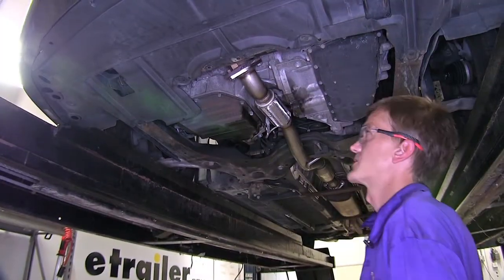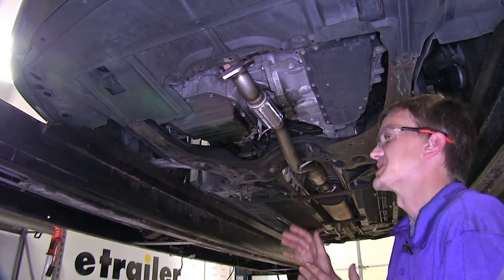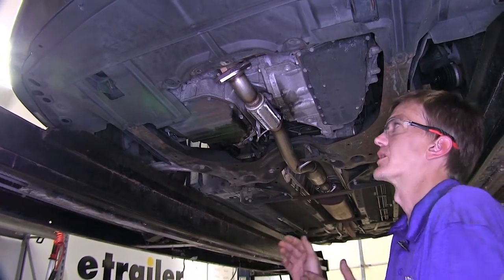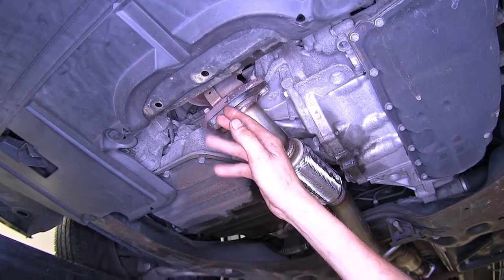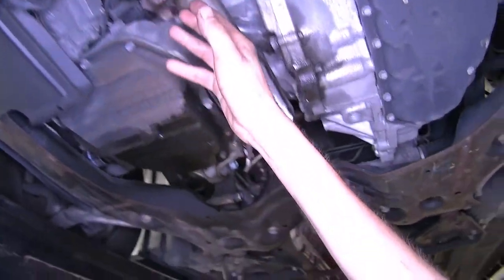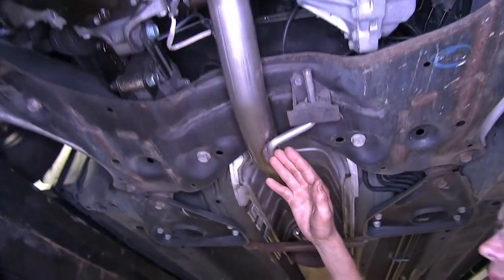Here's what our converter looks like installed. As you'll notice it's a direct fit one-piece replacement for our catalytic converter assembly on our vehicle. It goes all the way from our factory exhaust manifold and primary catalytic converter, includes our flex pipe, and comes back to our secondary catalytic converter.